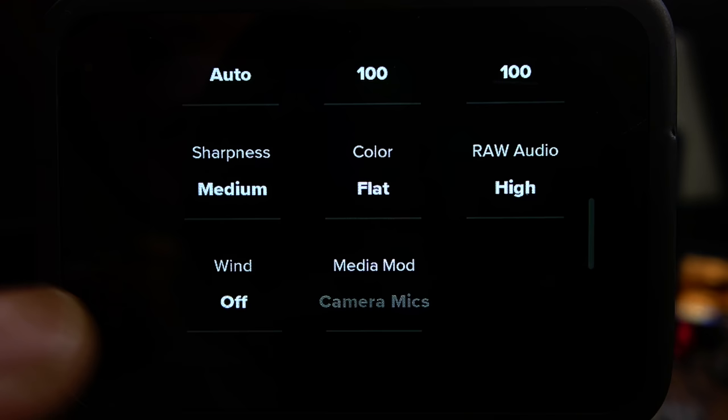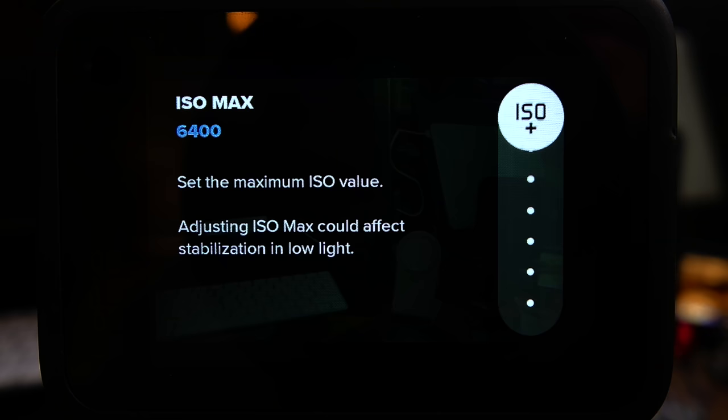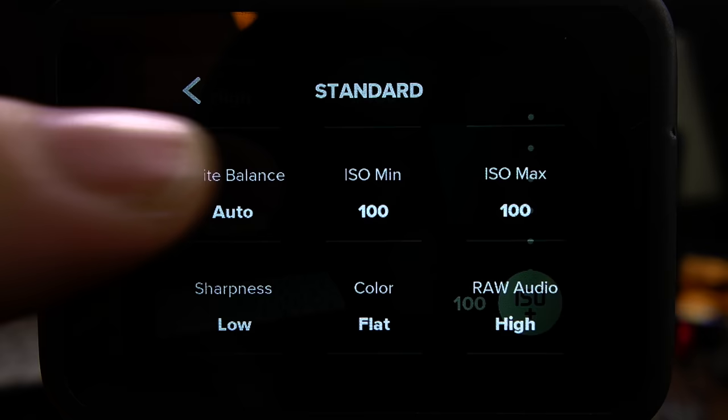If you plan on editing your footage, you might want to set your sharpness to low and your color to flat. This will give you lower contrast and less saturated footage to work with, which you can then adjust later in post-production. One thing to keep in mind: your GoPro does not allow you to ever set your aperture — it always remains fixed at F2.8. Therefore, you really need to pay attention to the other exposure triangle settings. I would make sure that my ISO is as low as the camera allows, which is ISO 100.